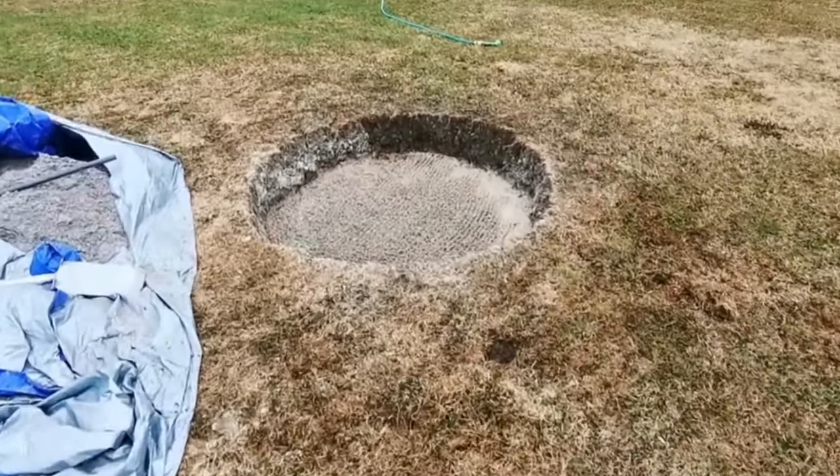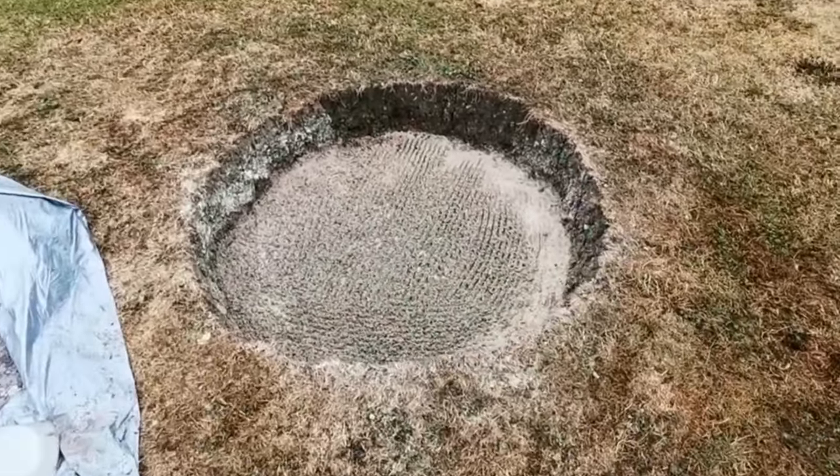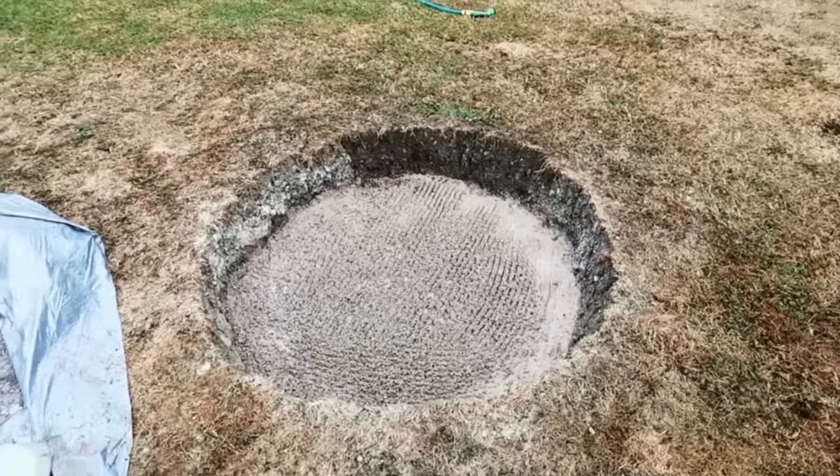But yeah, this is the base of the standing stone. I'll keep you updated.